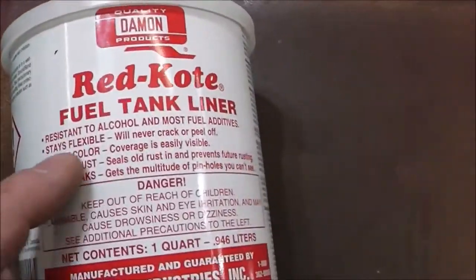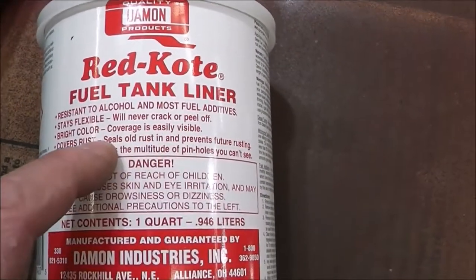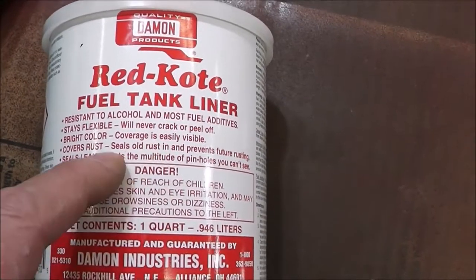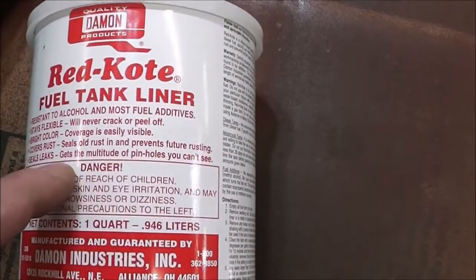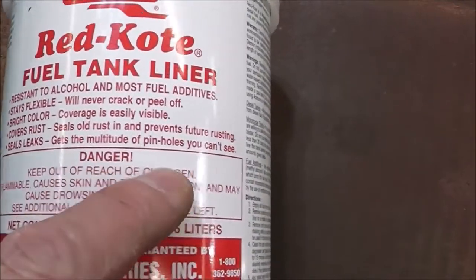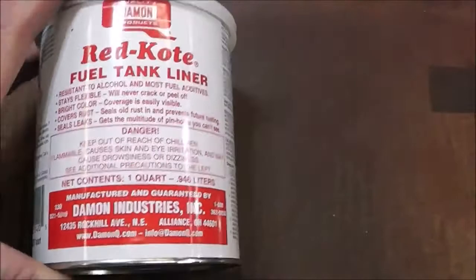So we're going to use a product called Red Coat, made specifically for fuel tanks. It's resistant to alcohol and most fuel additives, stays flexible, it will never crack or peel off, easily covers rust, seals old rust in and prevents future rusting. And it seals leaks — gets the multitude of pinholes that you can't see. I've used this stuff before. This is really good stuff.